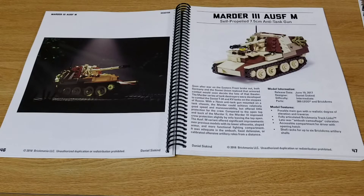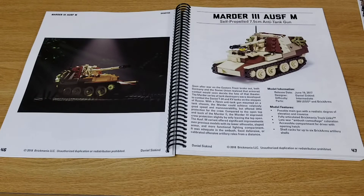Now we are on page 47, where we find the Marauder Aus M, self-propelled 7.5 cm anti-tank gun. This one was originally released in 2017.